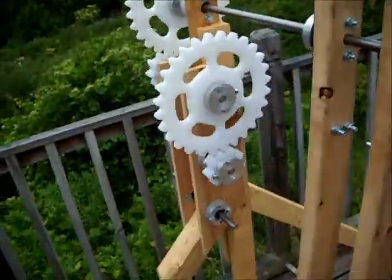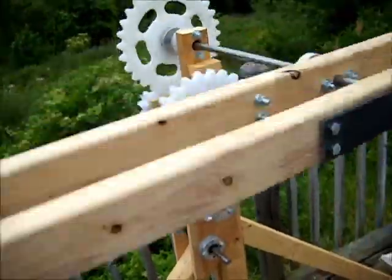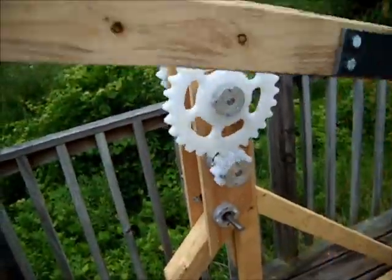Basically, it's not over unity, not perpetual motion — the concept is a gravity-assisted pulse motor. Thanks for watching. Cheers.